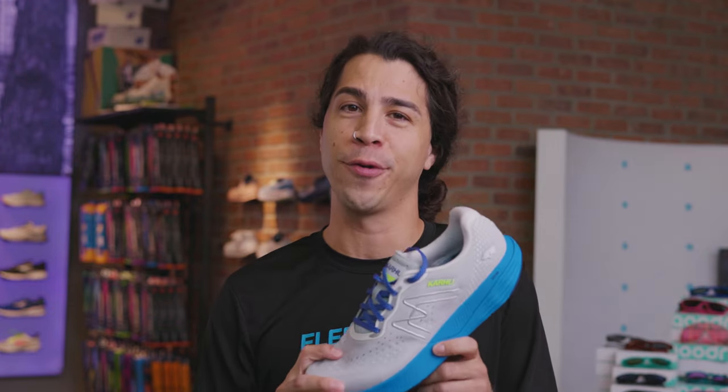How should running shoes fit? My name is Audie with Fleet Feet and today we're going to give you some tips and tricks on exactly what to look out for.